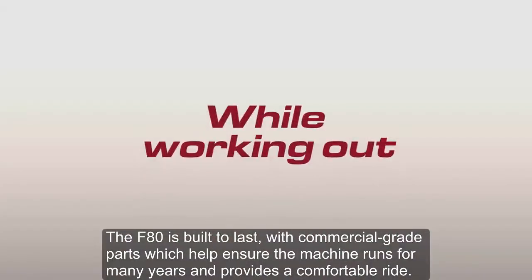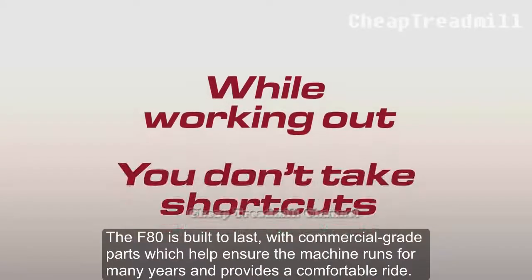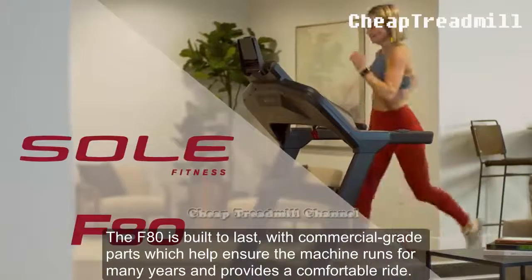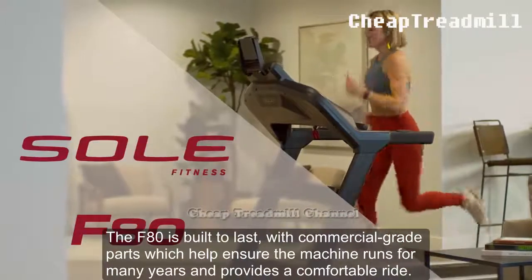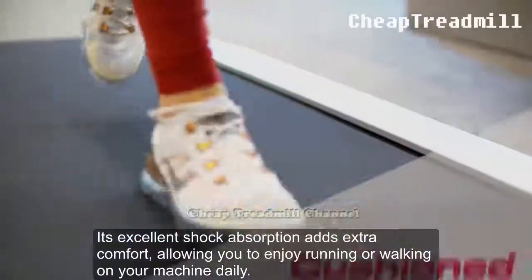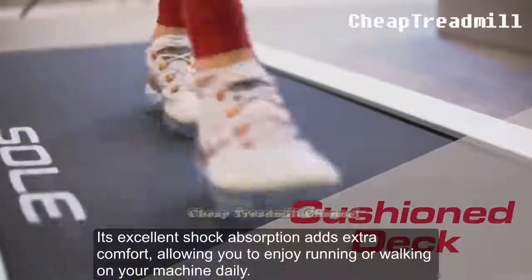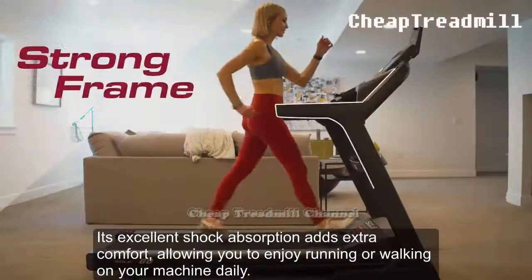Tough Quality Parts: The F80 is built to last with commercial-grade parts which help ensure the machine runs for many years and provides a comfortable ride. Its excellent shock absorption adds extra comfort, allowing you to enjoy running or walking on your machine daily.